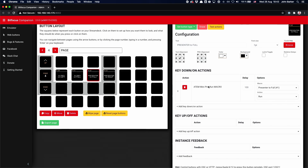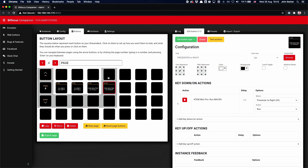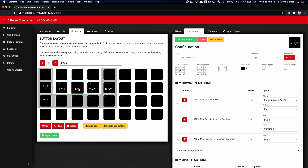Let's take a look at the full ones. You can see these are pretty simple — I'm just running a macro called 'presenter to full', which is the one I showed you a minute ago in the ATEM Mini Pro's macro pool. The other one is the same; it just runs a macro I've set up in there.